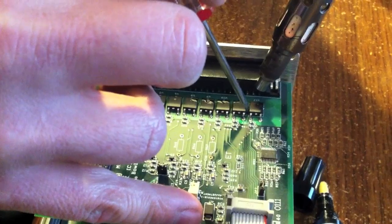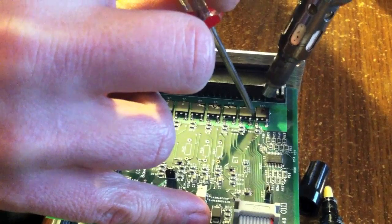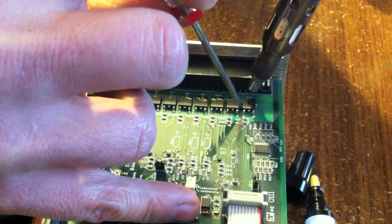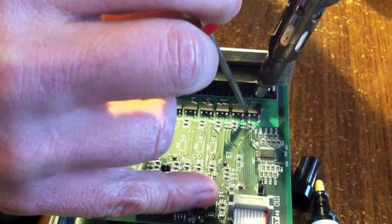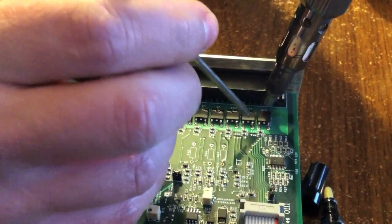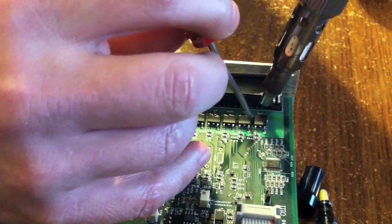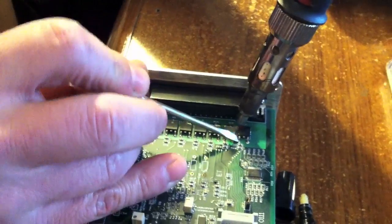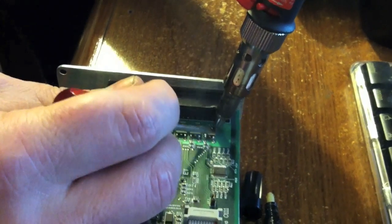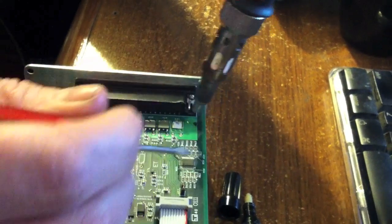Try not to melt anything I'm not supposed to melt — like the DB37. This one's starting to boil over here. Get off there. There you go. Broke a chunk of it off. There we go — one down.